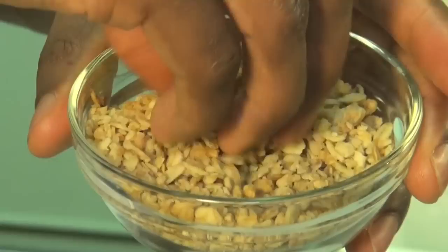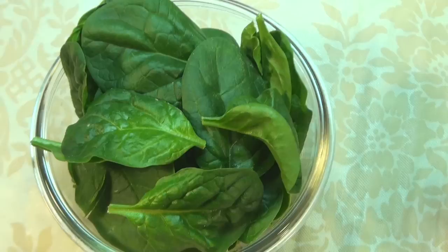Instead of throwing oats in a microwave with butter and sugar on top like I used to do to make oatmeal, you can now throw them right in your smoothie. For our next ingredient we're going to go with a half cup of granola. Granola is great because not only is it sweet but it's also high in fiber.